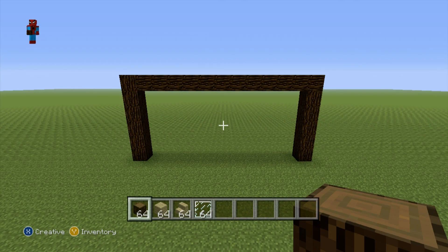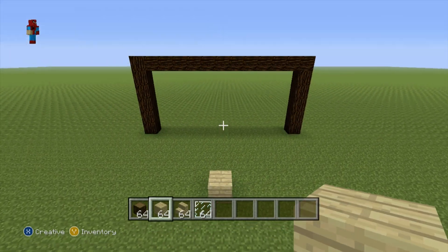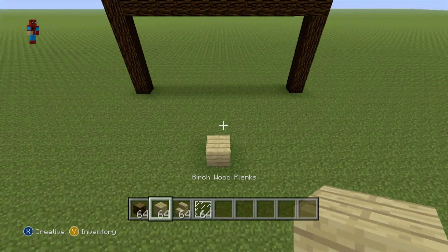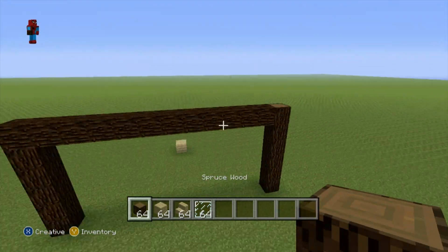Once you've formed your archway, first of all you want to determine which side is going to be the front of your house. For instance, this is going to be the front side of my house where I've just placed that birch wood plank. Once you've figured that out, come round to the back side of your house.